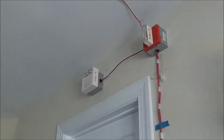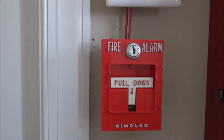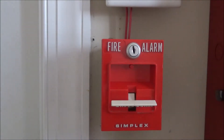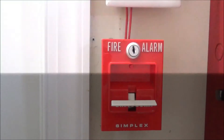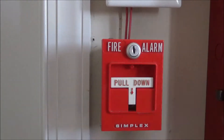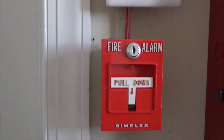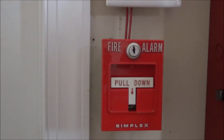Last thing we'll do is the pull station. Here we are at the Simplex 4251-20 — we're going to activate it by pulling it. If you're curious as to why the AS takes so much longer to silence than the MT does, it's because it's a sync device. The synchronization on the Firelight addressable panels takes quite a while to silence because they don't have instant silence like a homemade panel does. That's one advantage of having your own homemade sync — you can control when the device is silenced and how long that delay is.